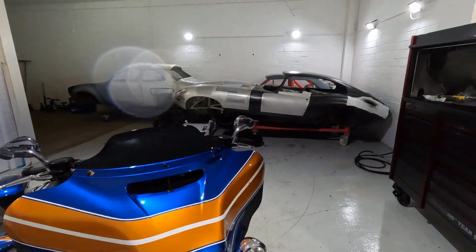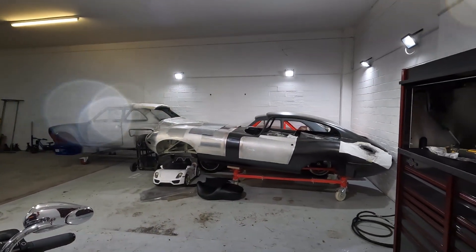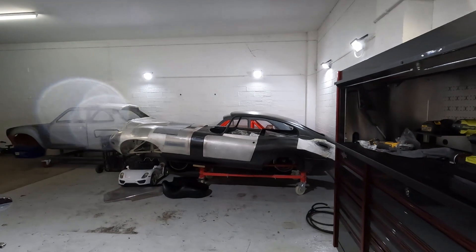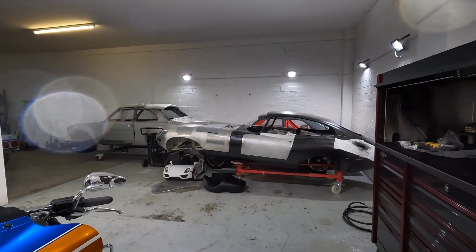As you can see in the background, we've got a few of our projects coming up. Hopefully you'll see them soon — they'll be coming up in the near future, probably in the new year as we're only a few weeks away from Christmas now. Something to look out for.